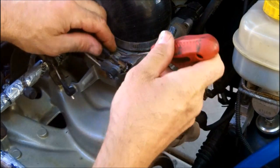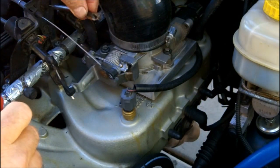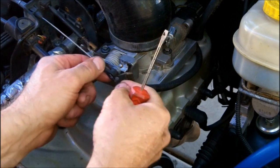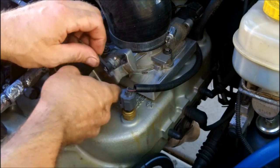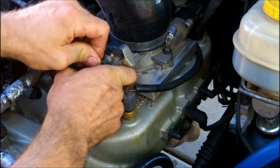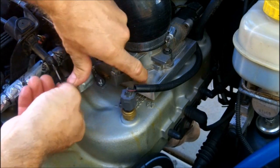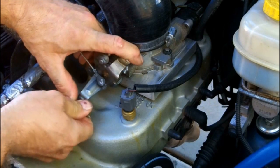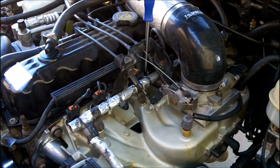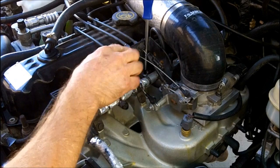One of the first things I'm going to do is disconnect all the throttle cables. There's throttle one right there — that one pops off pretty nice. This one, bring your throttle up and just push forward like that. Get those three disconnected. Now remove the bracket.